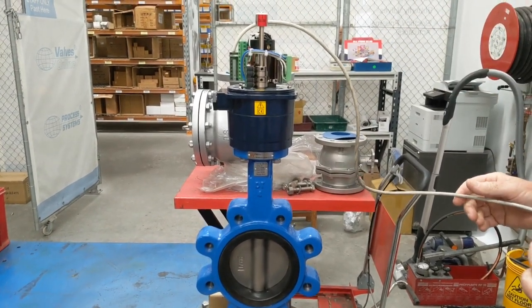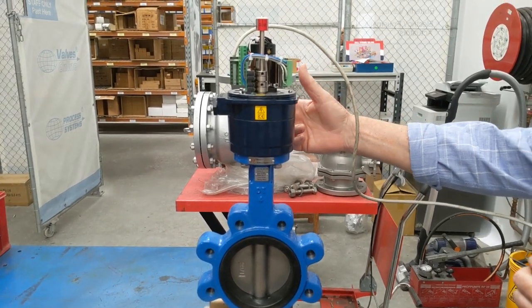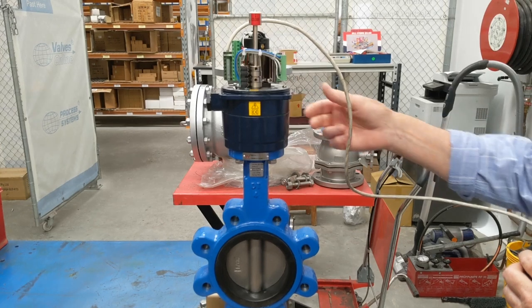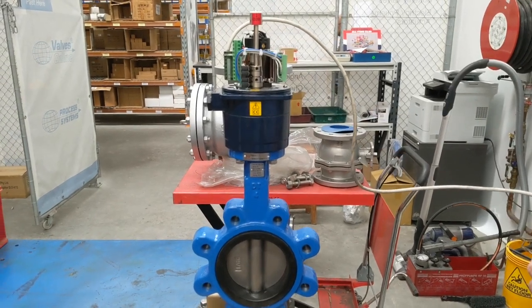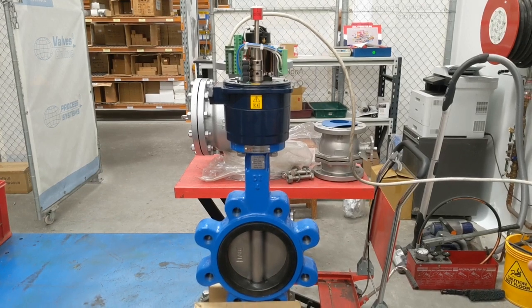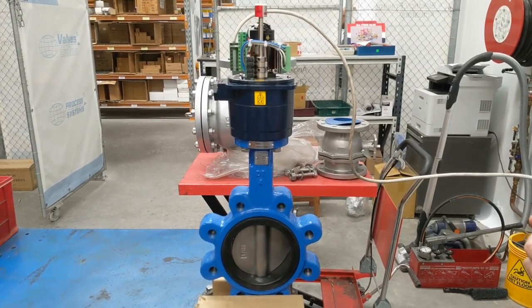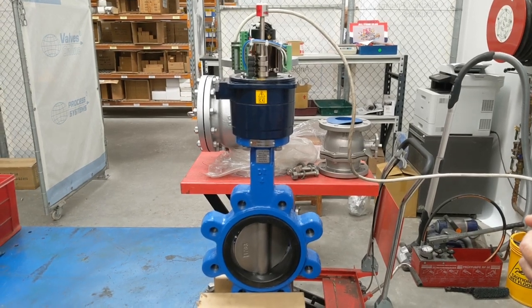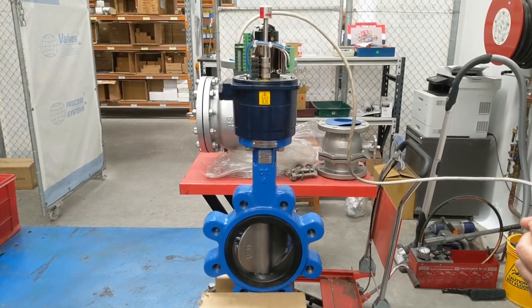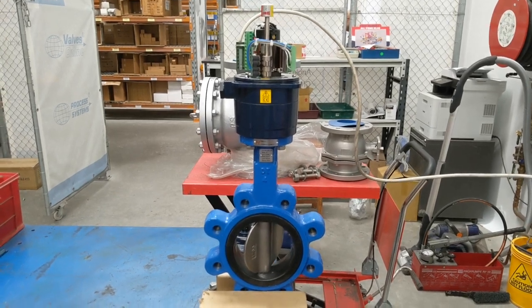There is also a manual override on the back, which is a hex drive on the rear of this unit. All our actuators come with manual overrides — some of the bigger ones have hand wheels, some of the smaller ones have hex drive units. The valve is now opening back up again; this one takes about 15 seconds to open through one cycle.